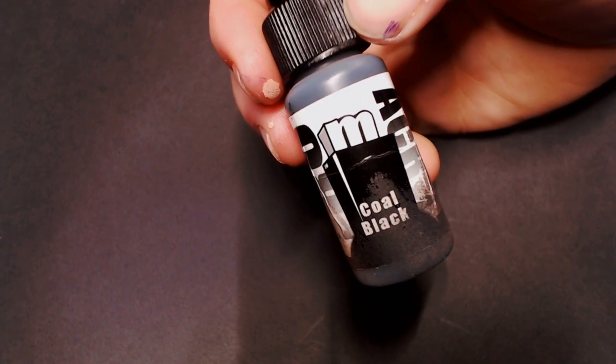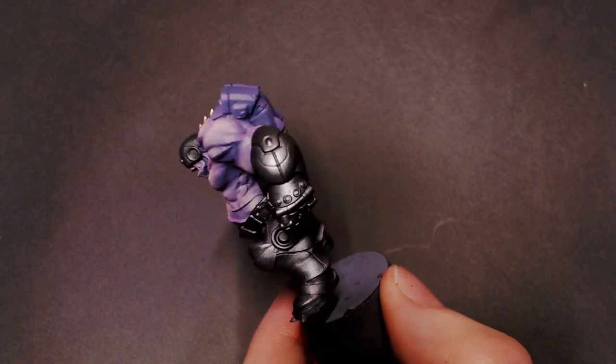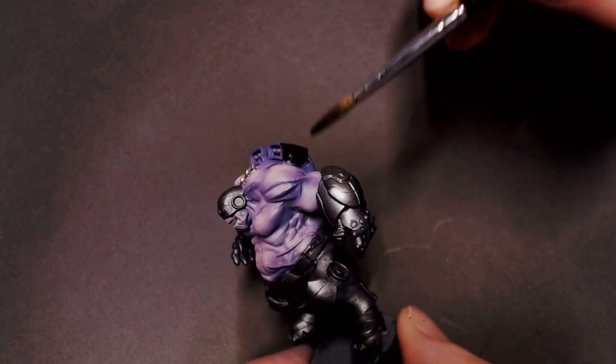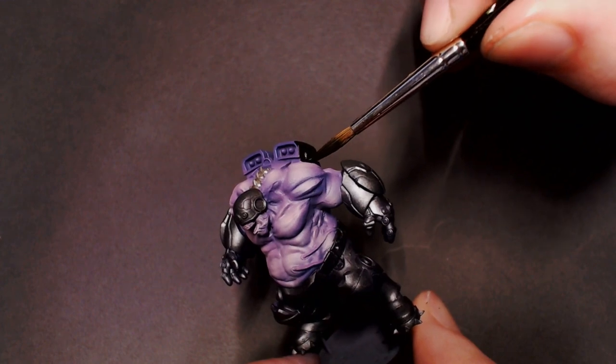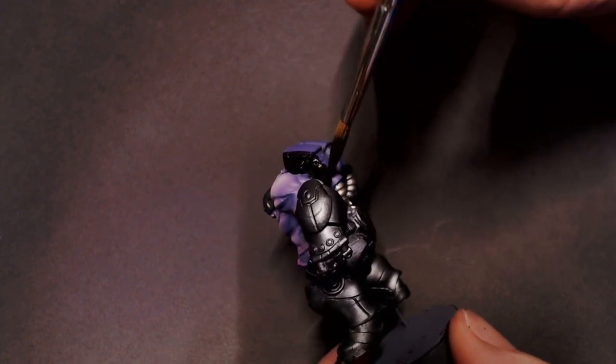Next I'm going to take that Coal Black by itself and just black out a few areas on the model. I kind of want this guy to have some painted areas and some areas that are more of a rubber texture when we get into doing the highlights and stuff.